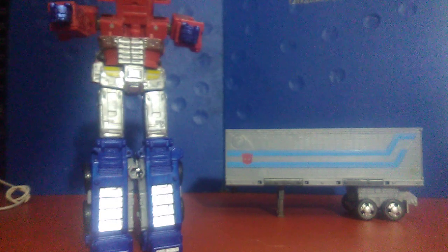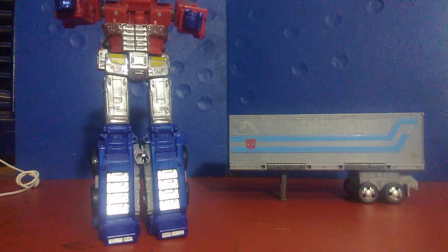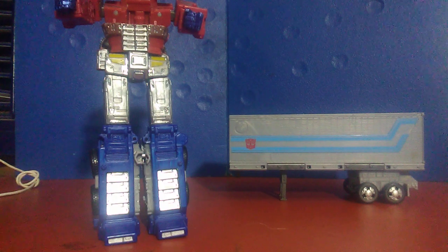Truth be told, I'm pissed off right now at this figure. I have bought another one for yet another $50, but after that, this is it. I'm not going to stop collecting Earthrise, but this is the last version of this Prime I'm getting.